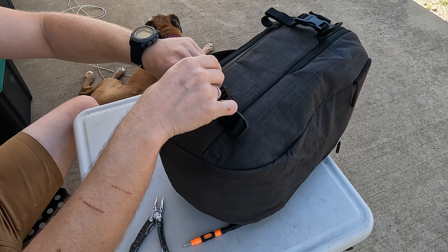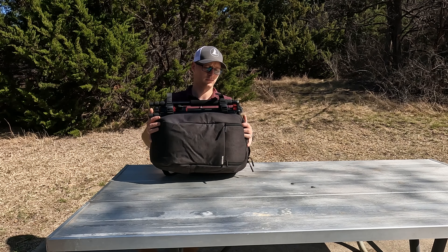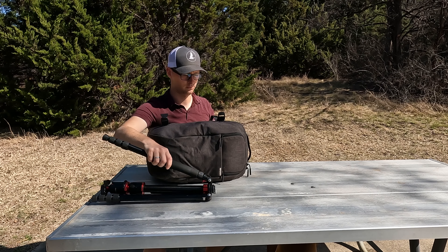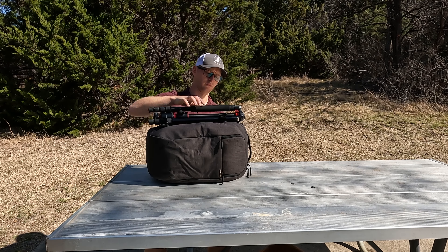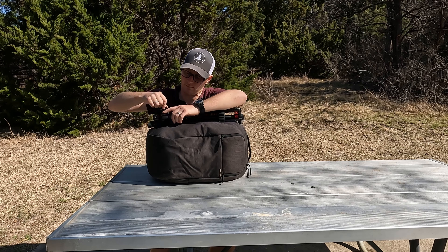Now we've got a setup where we can lay the tripod on the side of the backpack, clip it into place, and go. You don't have to worry about sliding anything through or tightening down straps. You literally just undo the buckles, put the tripod on, reclip the buckles, cinch tight, and away you go.